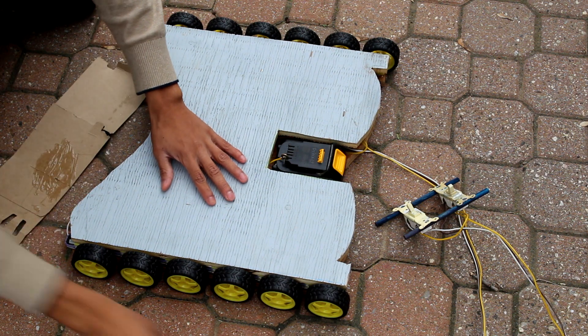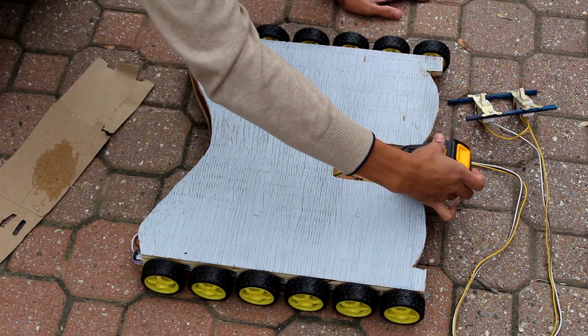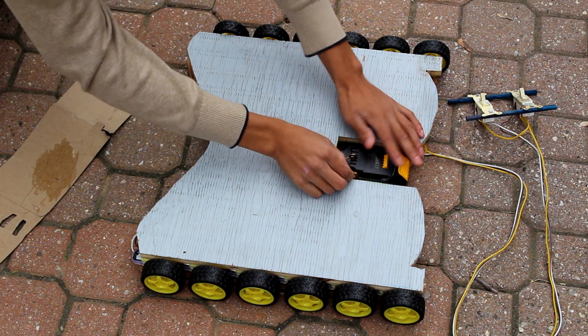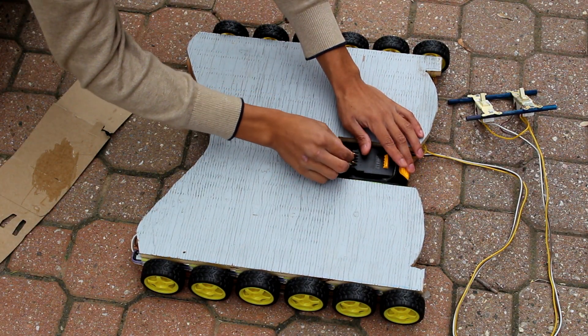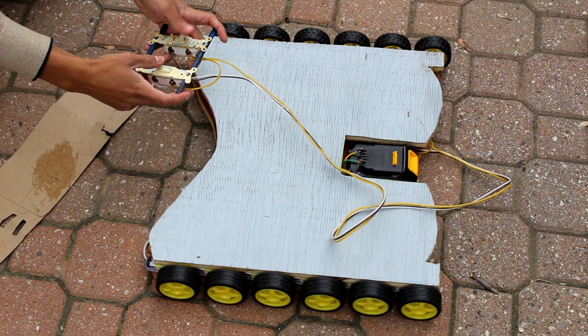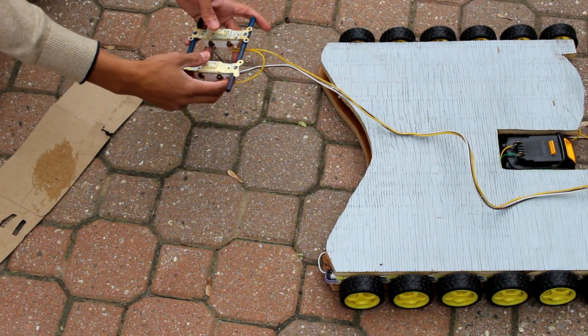Hey, this is Josh from JoshBuilds. Today we're going to be building a type of hoverboard that I call the spider board — it's a great little vehicle that you can ride around. Now you may have seen my last hoverboard project; I changed this one up by making it simple, cheap, and something that everyone can build. So please enjoy.